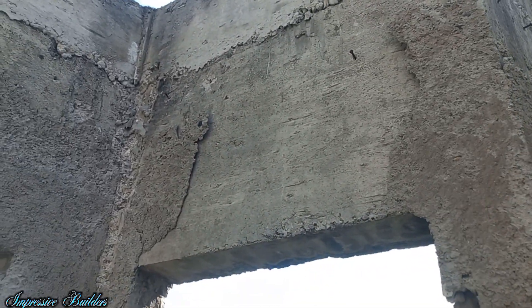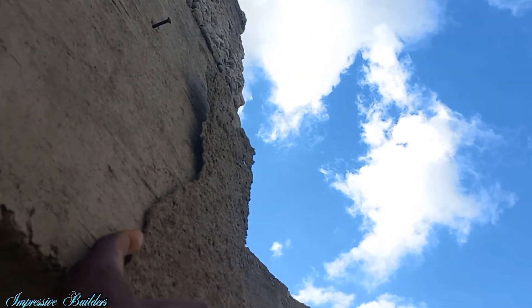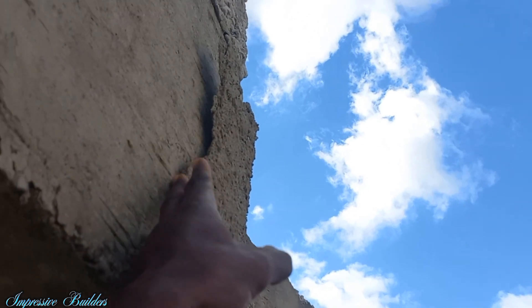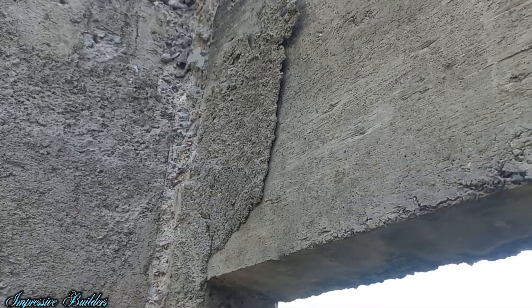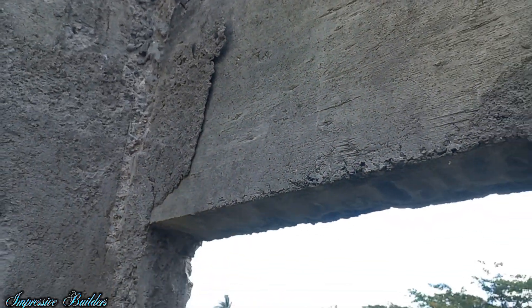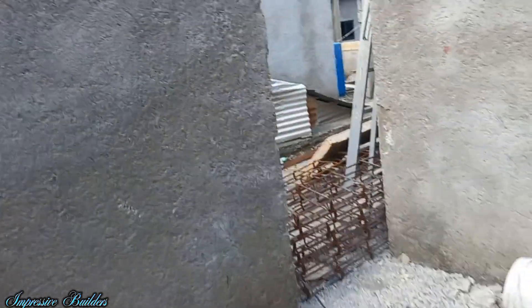Hack up your walls or use bonding agents if you guys want to use them. As you can see, I recommend hacking up. The material is hacking off the wall because it has nothing to bond on — the wall is too smooth. All here is solid where the blocks are, but wherever the raw or smooth concrete is, they are flaking. So guys, hack up your walls and avoid those mistakes, avoid costs in the future.